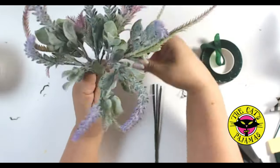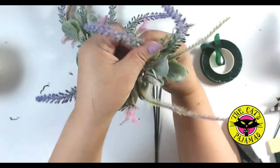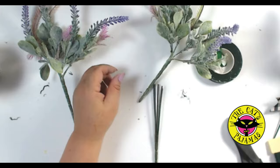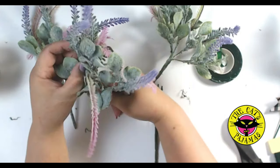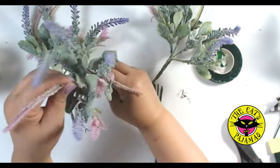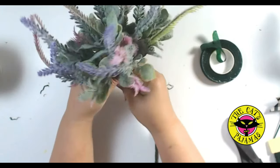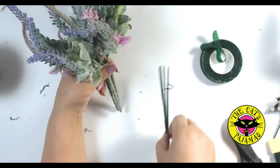Sometimes the bouquet doesn't want to play nice, so just keep forming it and bending it into the shape that you want. For the third bunch, just fluff it out as much as you can. Now place this bouquet into the cup of one of the other bouquets, and take the final cup and add that to the bunch. See how that forms a nice round shape?